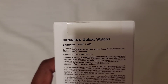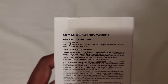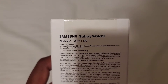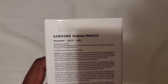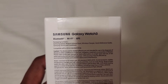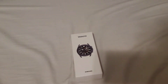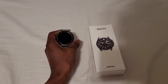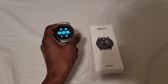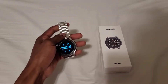I have the Bluetooth, Wi-Fi, GPS one. The packaging contains the Galaxy Watch 3 45 millimeter, a wireless charger, quick reference guide, terms and conditions, and a cable. It's compatible with a 22 millimeter standard strap. I'm going to be upgrading from my current Galaxy Watch — this is the original Galaxy Watch.